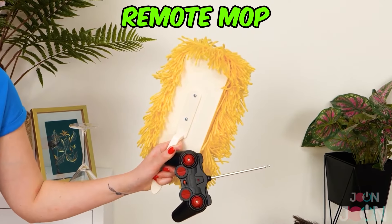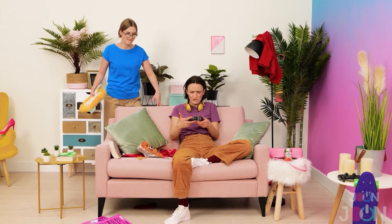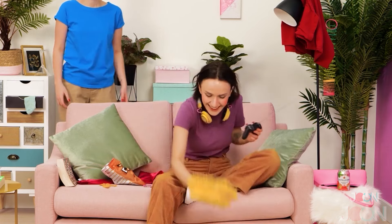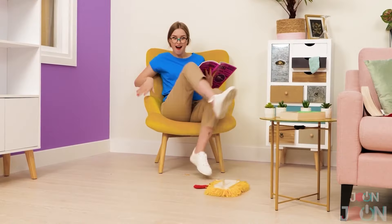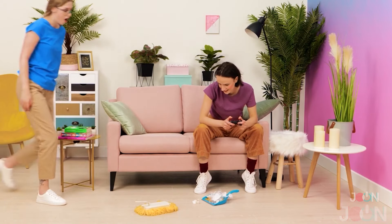Does it seem like all you ever do is clean up? There's gotta be an easier way. Well, you're in luck — we have the remote mop. This little gadget cleans the floors and provides hours of entertainment. Why not get the kids to clean up? Put it on the floor and off you go. It's pretty quick and cleans in a flash. Just don't get a speeding ticket.